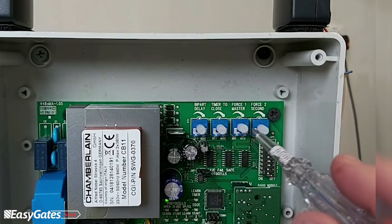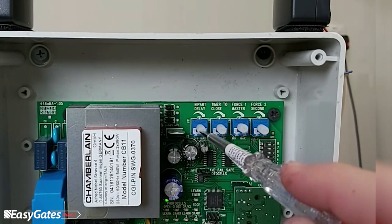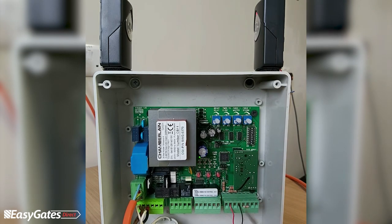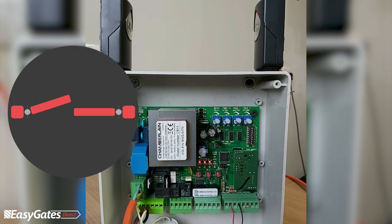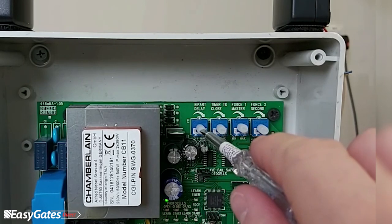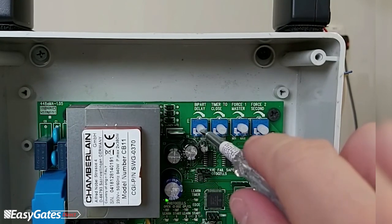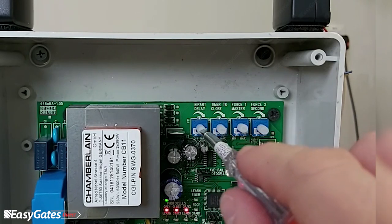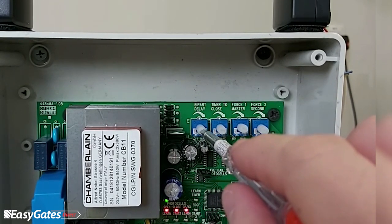The first trimmer from the left is the bi-part delay. This is typically turned up when you've got two gates and you want one leaf to start opening before the other — for example, with electric locks or a slam plate. It separates one leaf from operating before the other. As we've only got one motor connected, we've turned it all the way to the off position, so there'll be no delay between both leaves opening.